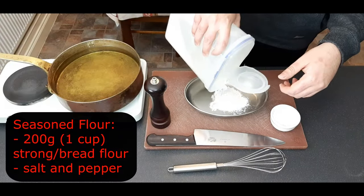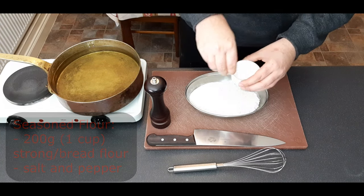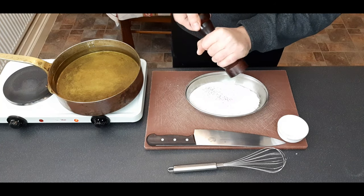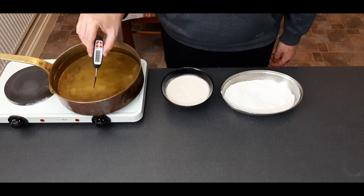Next up we're going to make a simple seasoned flour. Start by putting some flour in a dish with plenty of salt and pepper — as opposed to an unseasoned flour with just a small pinch of each, which does absolutely nothing for the fish. Give that a little whisk to combine.